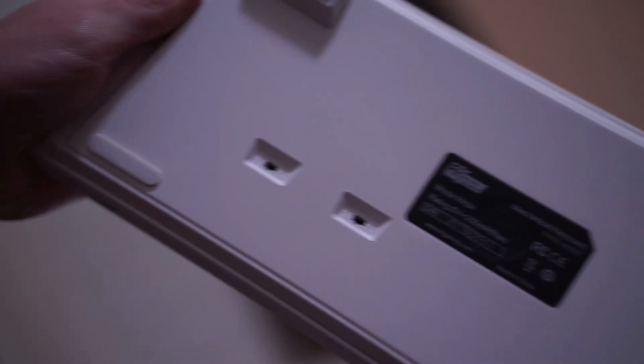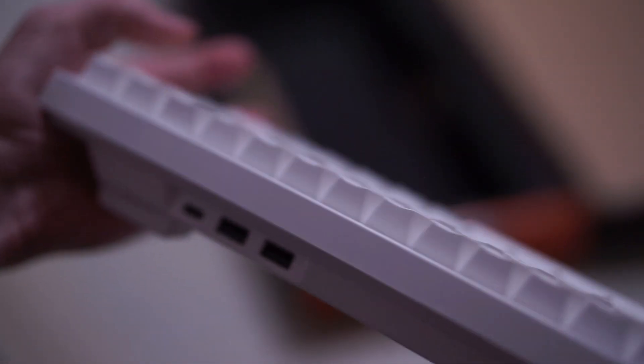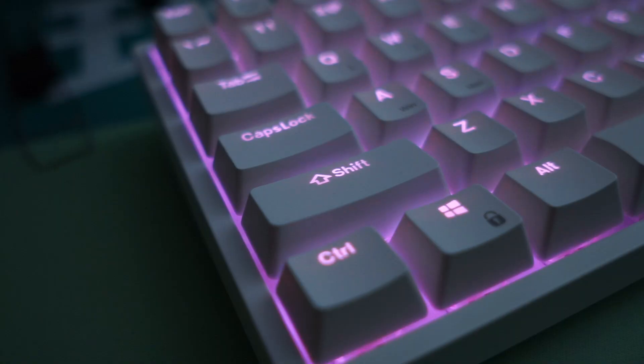The cool thing about this keyboard is that it has Bluetooth, 2.4GHz, and wired connectivity. So you have three different connectivity options to choose from depending on what situation you're in. I like this keyboard a lot because it gives the user a lot of options to choose from.